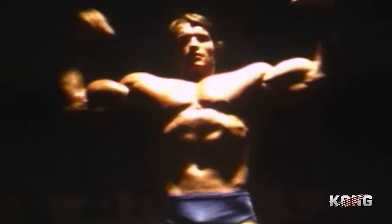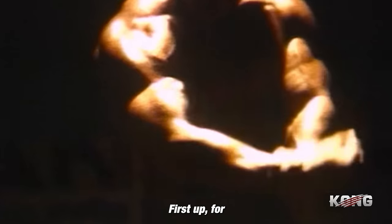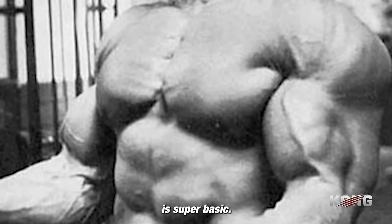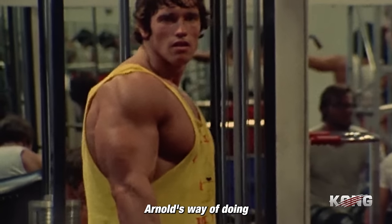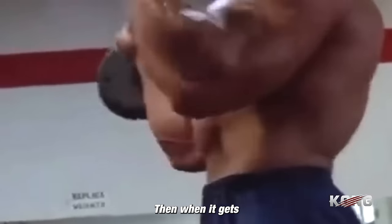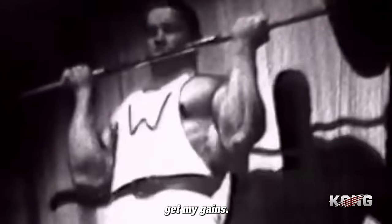Starting off with biceps — those were the ones Arnold loved doing the most to pump up those guns back in his prime. First up, for building serious bicep mass, we got the barbell cheat curl. This exercise is super basic, one of the simplest movements anyone can do to grow their biceps. Arnold's way: in the beginning, very strict. Then when it gets heavier, a little cheating. When it gets really heavy, more cheating. There's nothing wrong with that — we got to push those muscles to failure. That's how you get your gains.